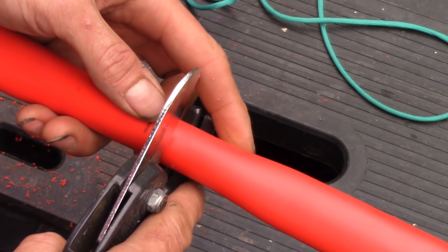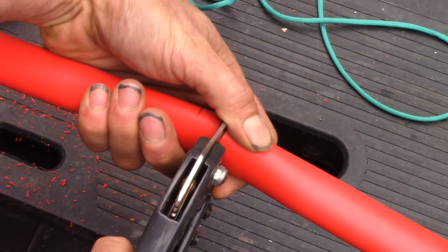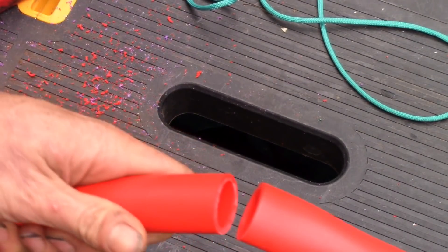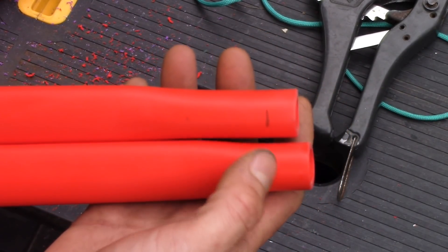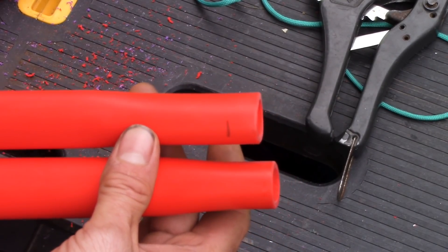So I'm going to cut the bow in half and then we're going to glue it back together. Alright, there it is. I've gone ahead and smoothed off the corners and taken off all the sharp edges. Now I'm going to apply some hot melt glue and then glue this handle back together.